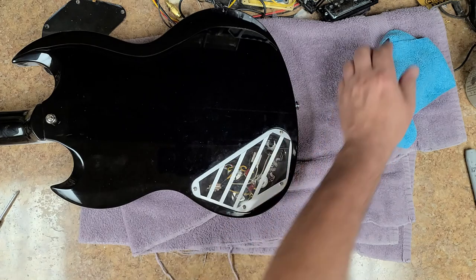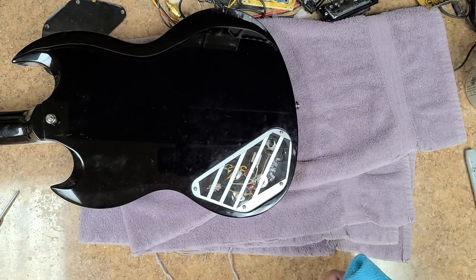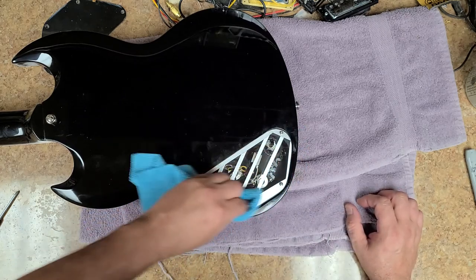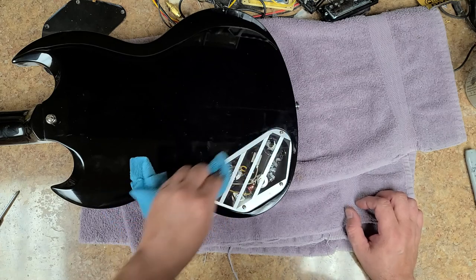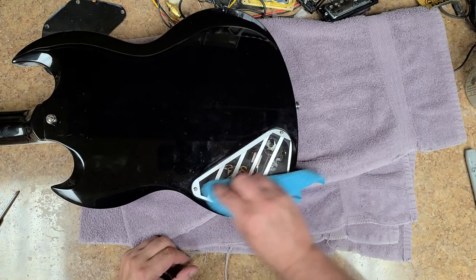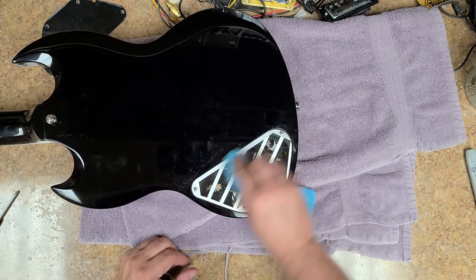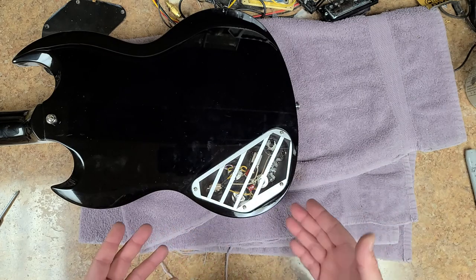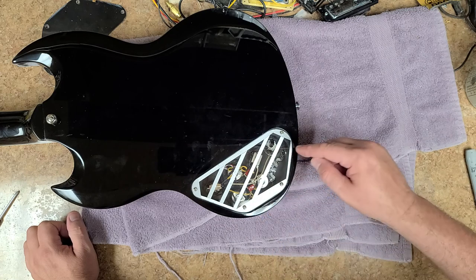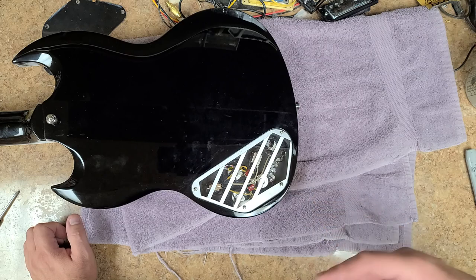I need a little bit of window cleaner - still have to polish this guitar a little bit. Now you have a see-through back cover. You can make out that there are CTS pots in there, you can see the logo inside, and it's still protecting your guitar from unwanted noise.